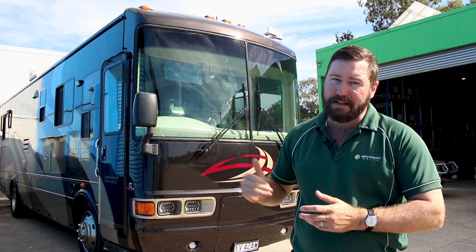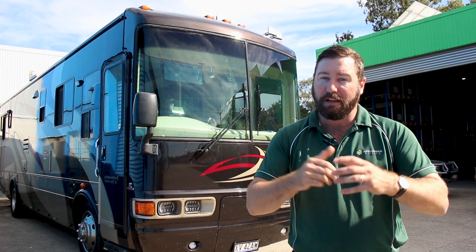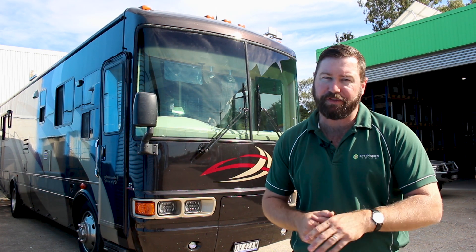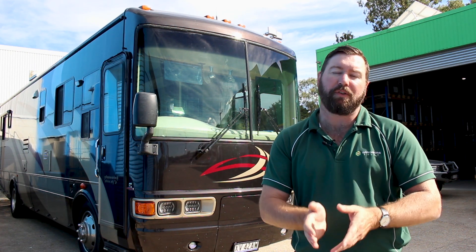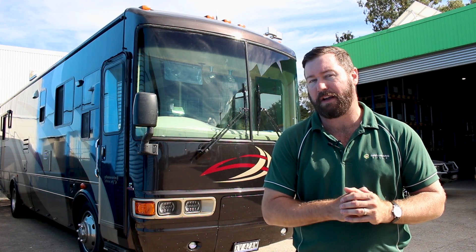The battery bank in this is 8 x 150 amp hour lithium batteries. The batteries are series parallel — they're 12 volt batteries. Four strings of two gives us 24 volt, 150 amp hour times four, giving us the 600 amp hour lithium battery bank.